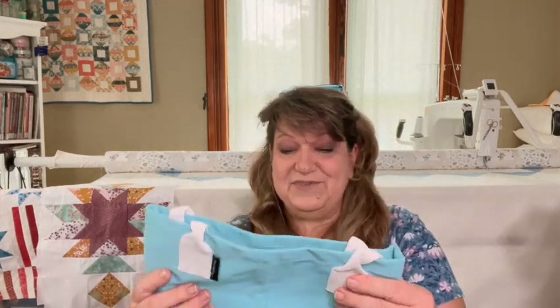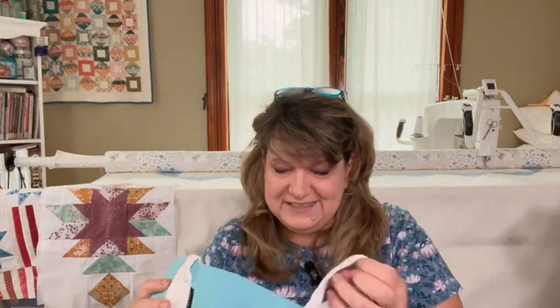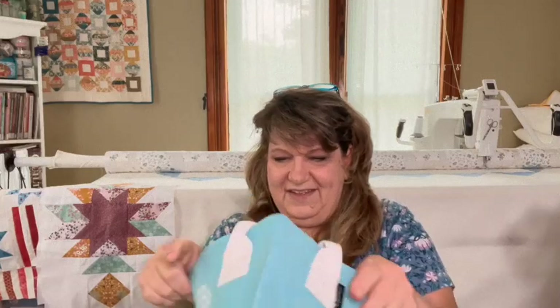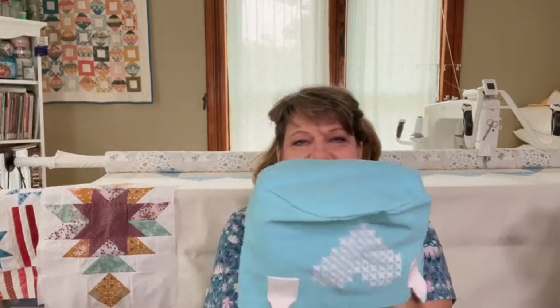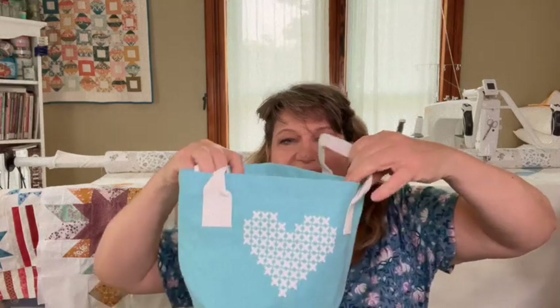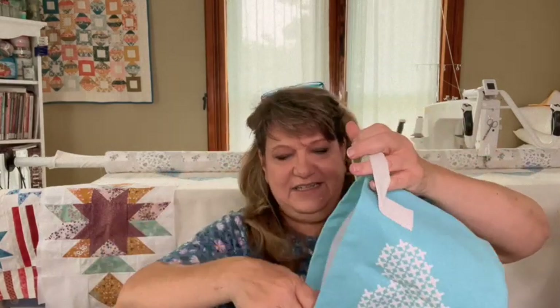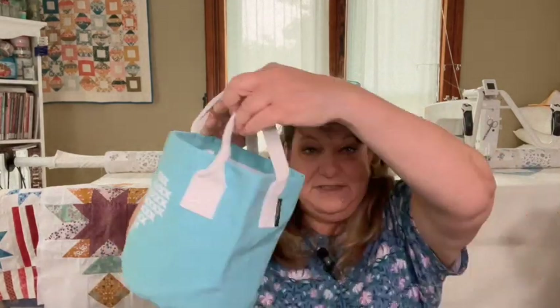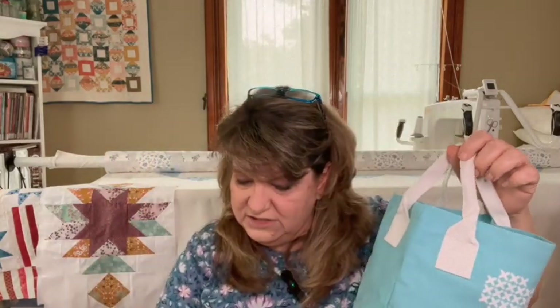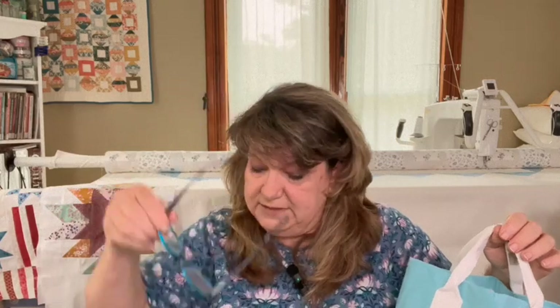It looks like we've got a little tote with a round bottom. There's a cute little stitched heart on the front — it's like a little bucket tote. It says Small Stitch Love Maker Bucket, and it's by Moda Fabrics.